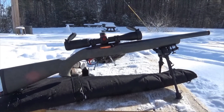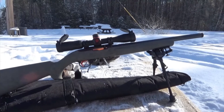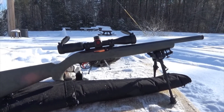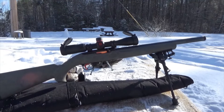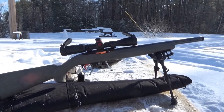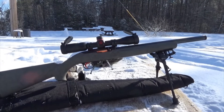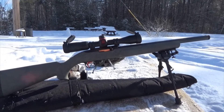Hello YouTube, I want you to meet my latest and greatest project — maybe not the greatest but certainly the latest. This is my Ruger 10-22 that I've been working on. It started life only about a little more than a month ago as a 10-22 carbine out of the box, and as you can see it is no longer a standard 10-22 carbine.